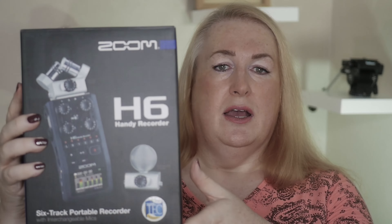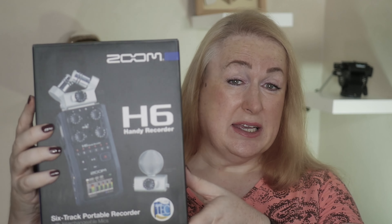This is a Zoom H6 multi-track field recorder. It's very, very good. It's far better than the sound I'm recording off the camera. It has multiple microphone inputs that allow me to do so much more than I'm currently doing. So I'm going to unbox this and let's see what we've got. I'm quite excited about this — I love new tech, I love new toys.